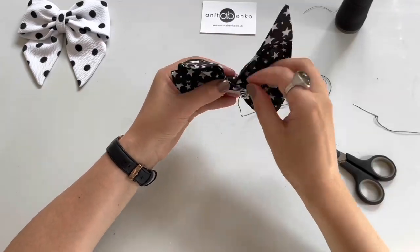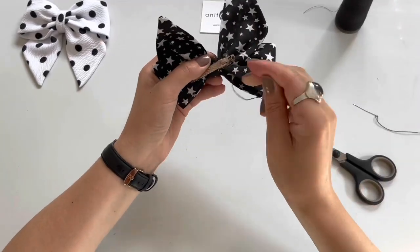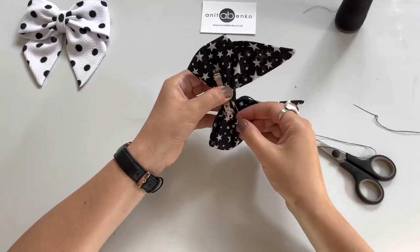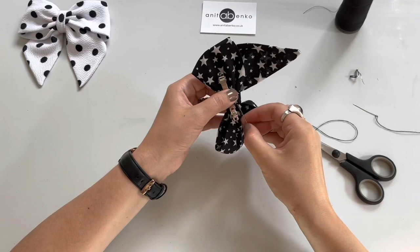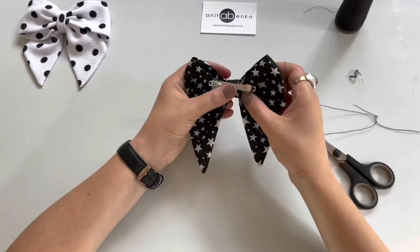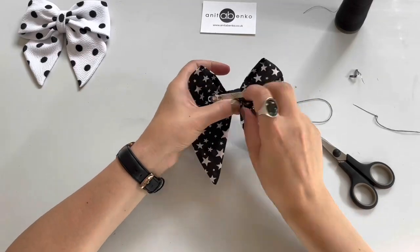I'm stitching it down with that little tape and I'm securing it all around the metal clip, stitching it down nice and secure.